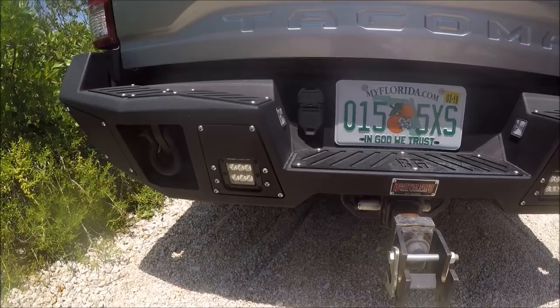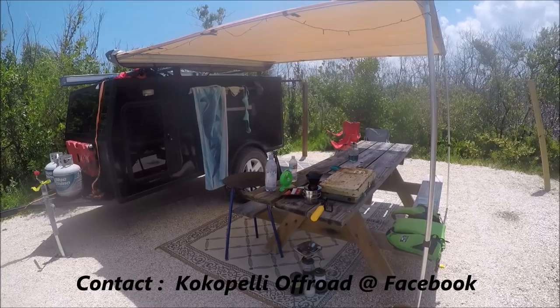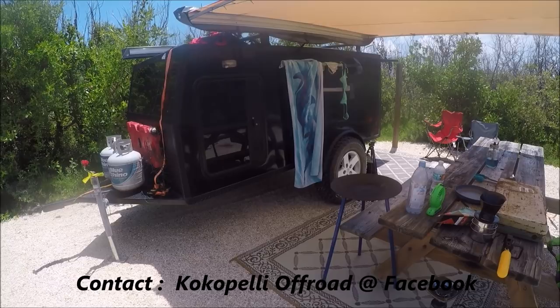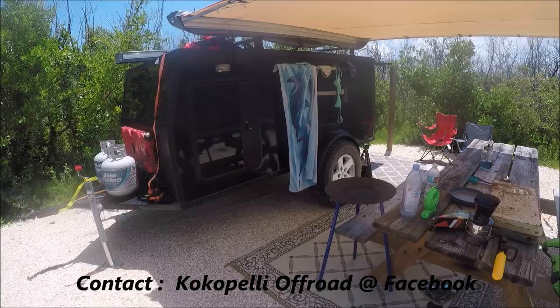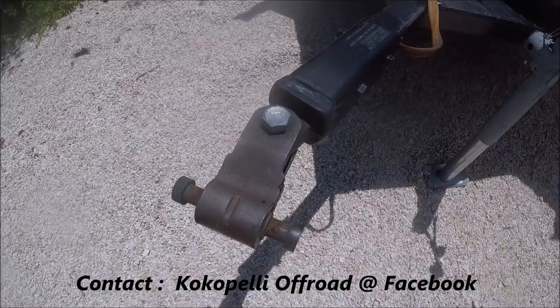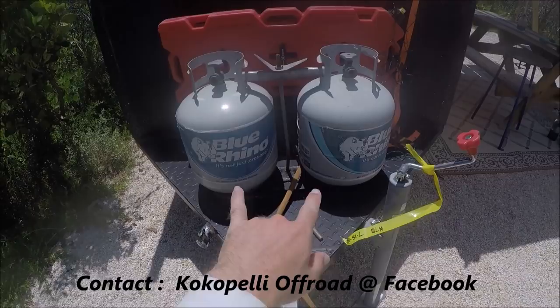Now for the fun part. This trailer always brings a lot of questions, so I'm gonna try and go over it. This is built by a guy named Bob in Orlando — he custom builds trailers. You just tell him what you want, draw a picture or something, and he comes up with it, and he's very reasonable. Starting at the front, there's a roll and lock hitch. That is an awesome hitch — articulates very well off-road. Dual propane tanks. On the next trailer that I build later this year, I'm just gonna use one. Two is kind of over the top — that's a lot of propane.